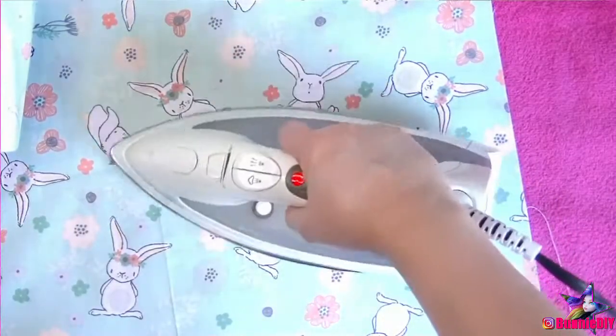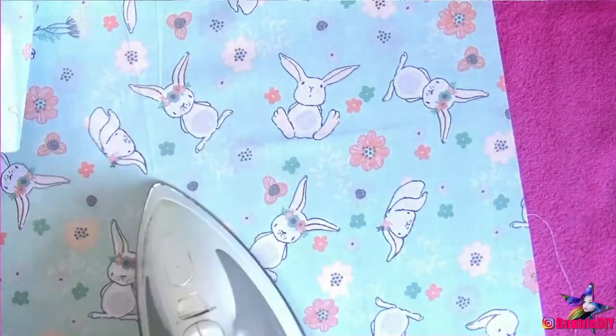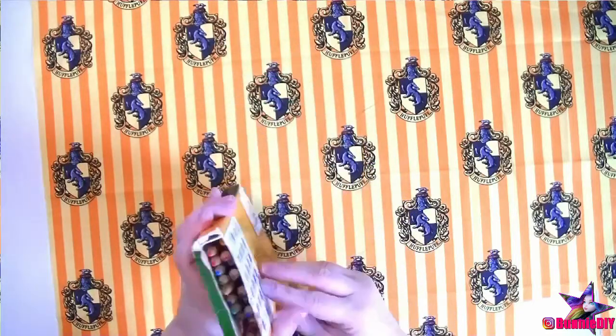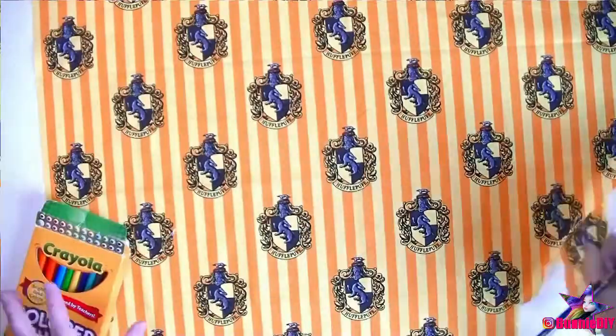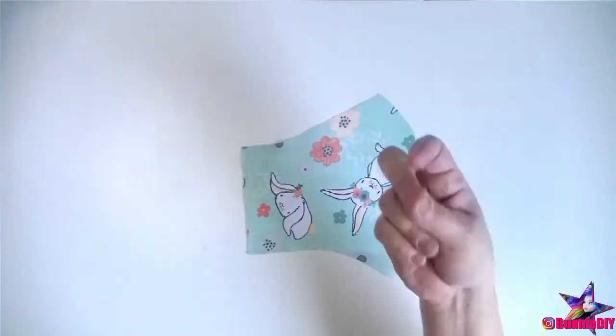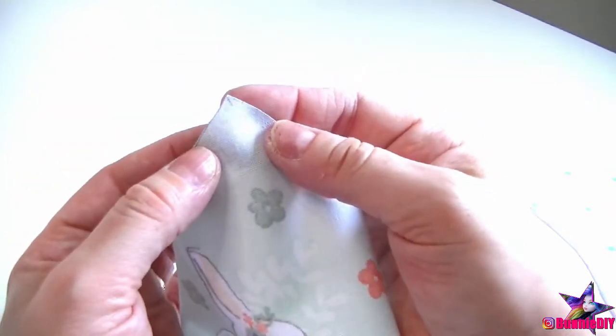This is optional, but if your fabric is folded and wrinkly like mine, I suggest ironing it before you try to trace the pattern. You can trace the patterns using any washable markers or colored pencil. I'm going to use a black colored pencil. Then cut out each piece. Make sure you mark where the top is, since the top and the bottom look really similar.